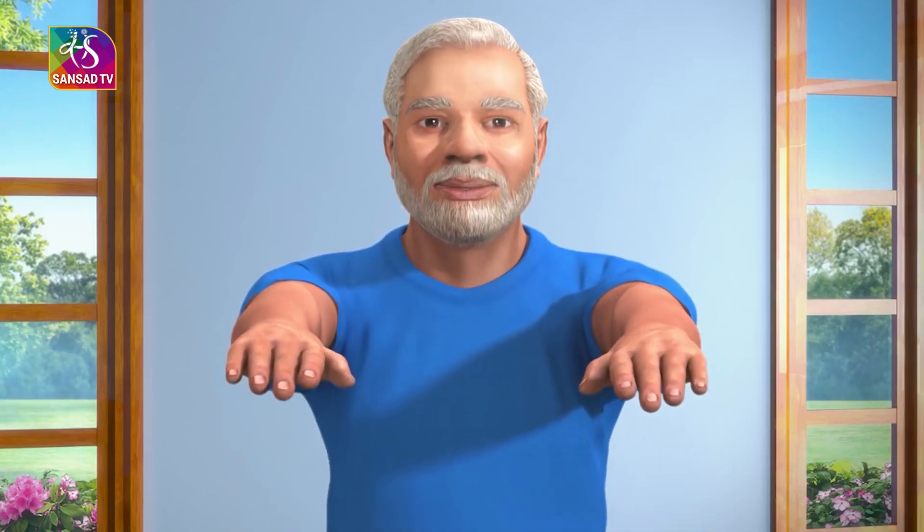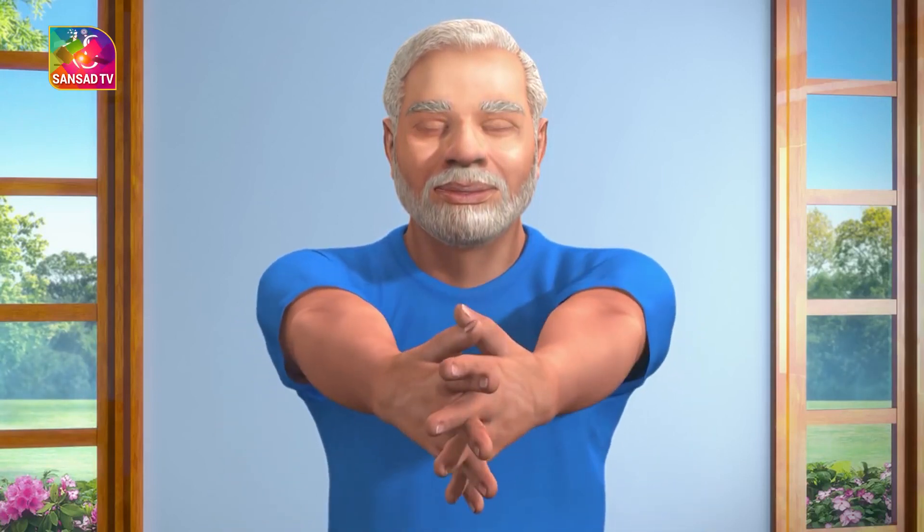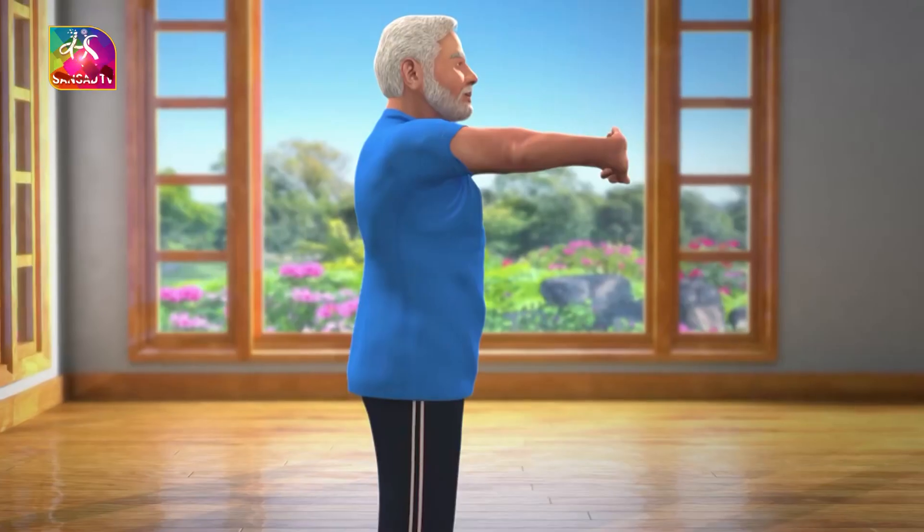Now lift your hands till your shoulders. Keep your palms facing each other and then interlock your fingers together. Now slowly bend your wrists outwards.